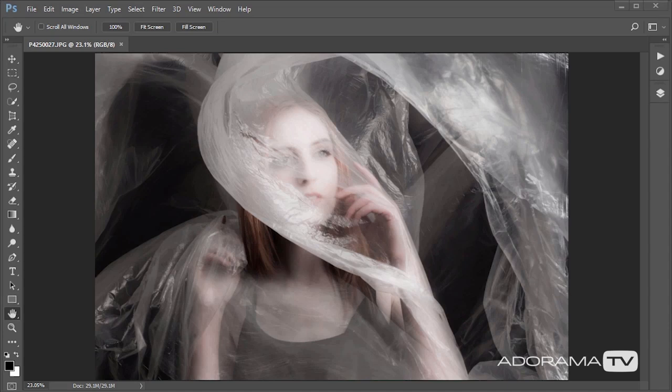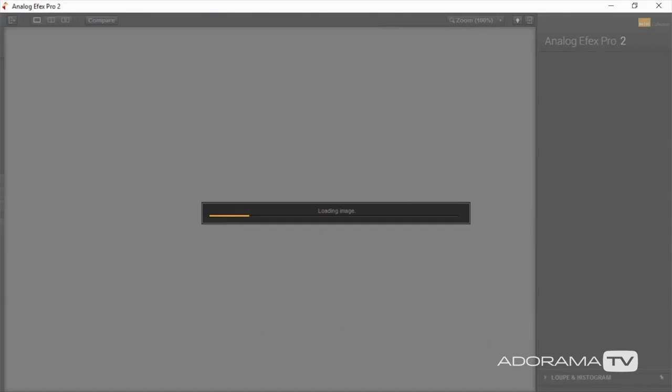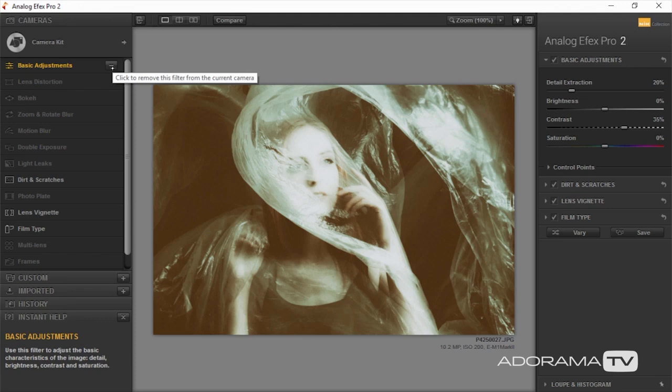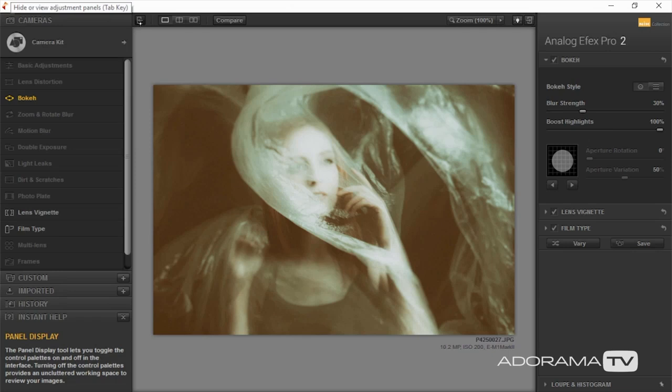I've had a chance to look at the pictures from the shoot — they were fantastic straight out of camera. Although I don't need to, I like doing post processing. I did all the editing not in Photoshop but actually in Nik software. So I'm going to go to Filter > Nik Collection and choose Analog Effects Pro 2. Nik software, if you've never played with it before, is a completely free piece of software that works in Photoshop and Lightroom — it used to be paid for, then Google bought it, and it's been free for a couple of years. I'll come to Classic Camera, press the arrow, and choose the Build a Camera kit, which allows me to switch features on and off. I'll turn on bokeh, turn off dirt and scratches, and tab away that left-hand side panel.